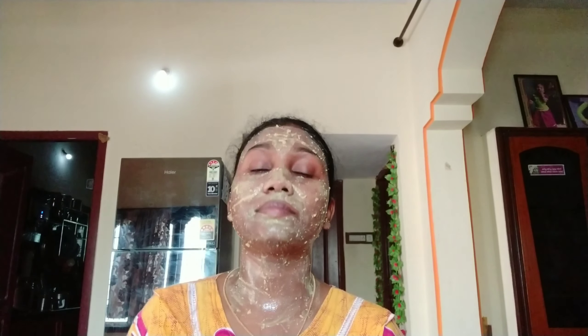Clean your skin, and I will apply it and leave it for 10 to 15 minutes to dry.